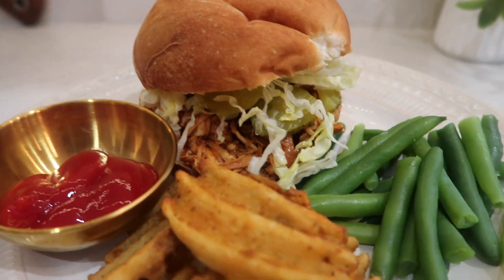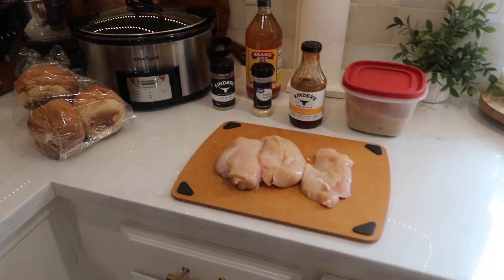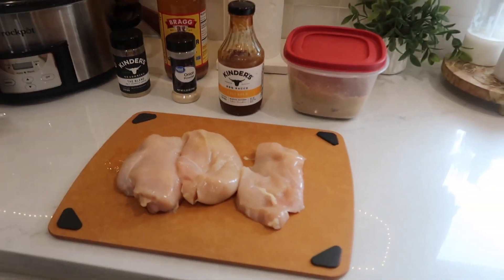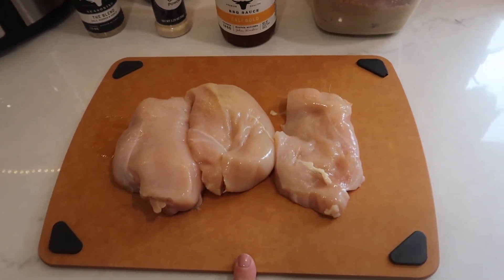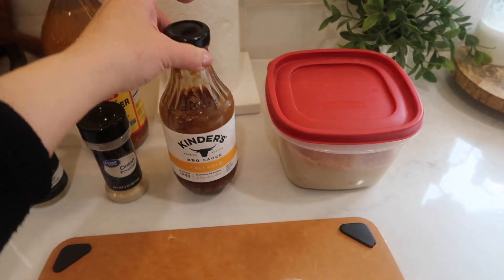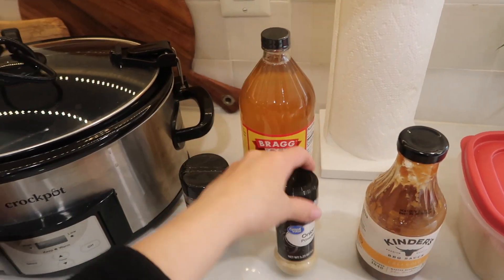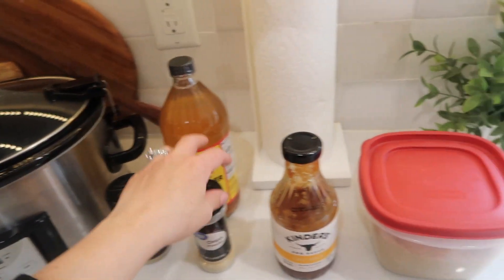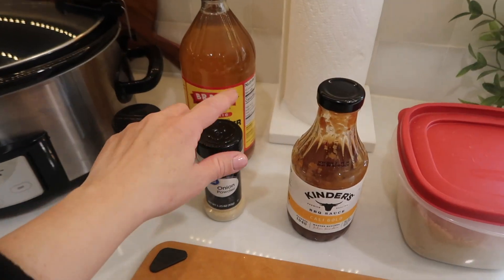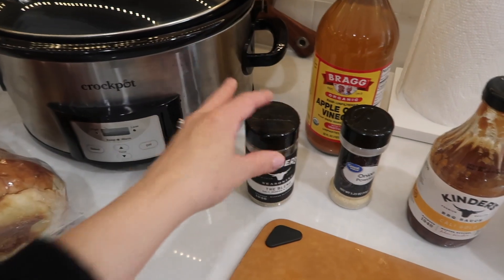The next crock pot meal is one of the easiest dinners to make: barbecue chicken sandwiches. I chose this meal because I had caught a cold and wanted something super easy, and it was so good. Here's everything you'll need: chicken breast, your favorite barbecue sauce — I love Kinder's Gold — apple cider vinegar, onion powder, brown sugar, salt and pepper, and some rolls.